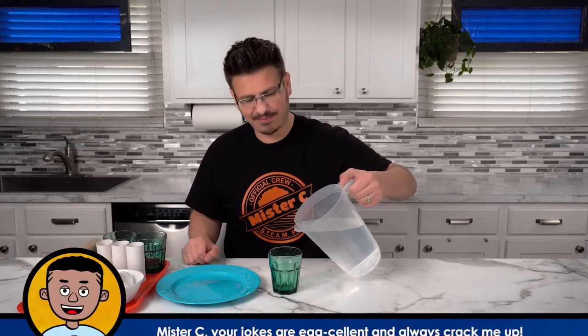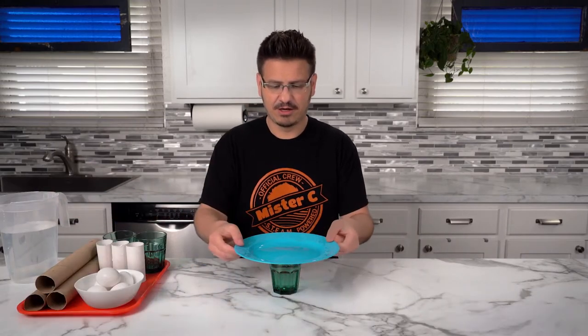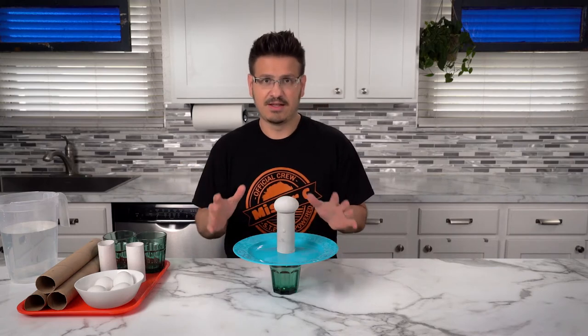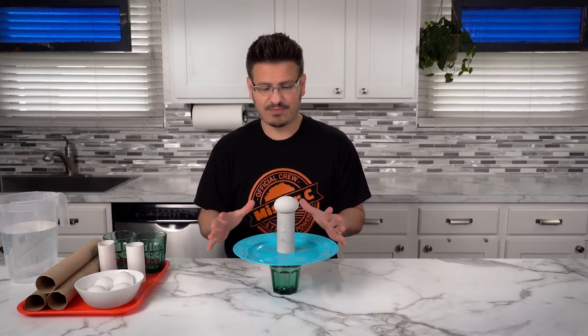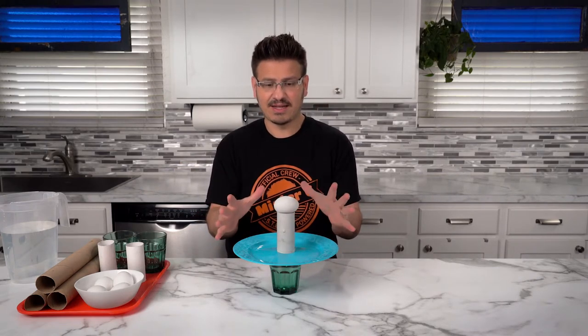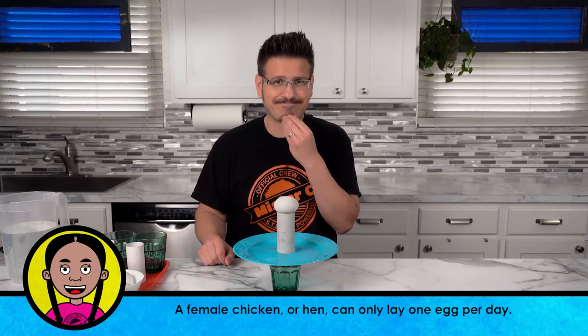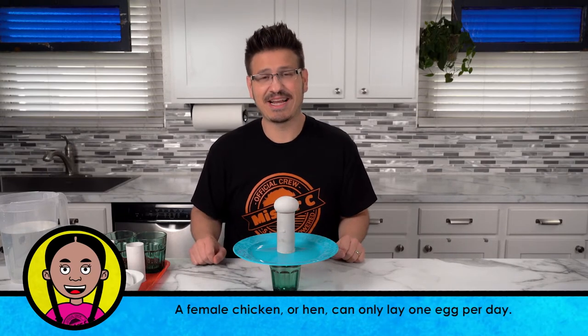I have one egg-citing egg-speriment for us to try right now. Grab some water and put it into a cup. Take a plate and put it onto the cup — I have a plastic plate. I have a toilet paper roll and I'm going to place an egg on top of it. This is our egg tower. It's a system sitting there and it's not going to do anything unless something acts on it. I think we should try to hit this plate out from underneath that egg.